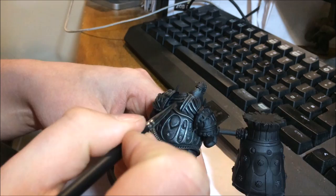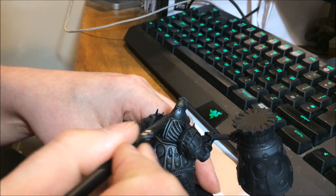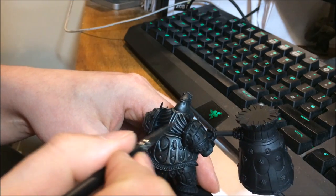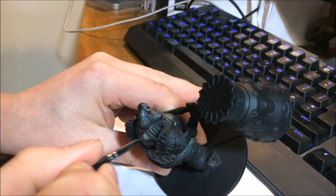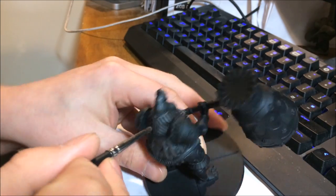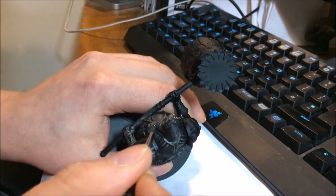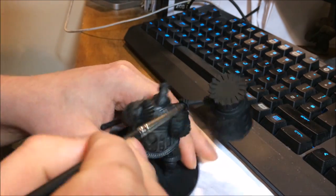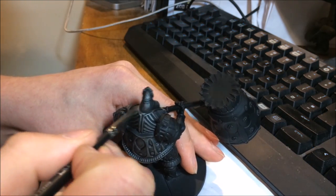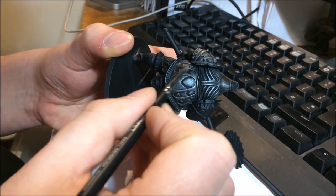Once you get the pressure right, you can pretty much just splash it on and rub all over, and almost have no care in the way you brush. One of the things I mainly do is hold the brush to the side and go at the edges. The black undercoat is your shading, so you need to make sure the black stays in the grooves, and when you're dry brushing that you don't slip in there, otherwise it kind of ruins the effect.